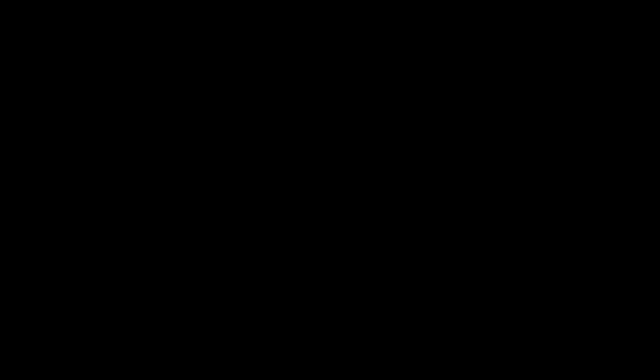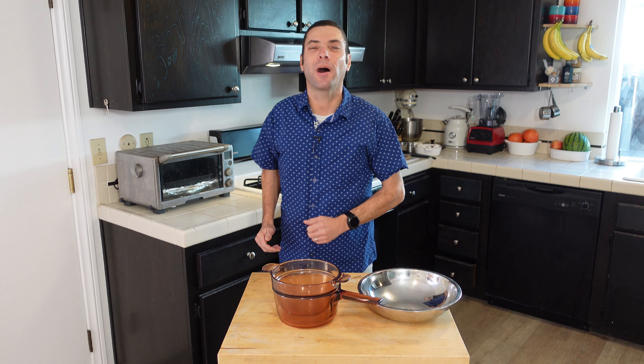A double boiler is all about easing off the heat and allowing you to cook delicate, delicious recipes. Today, I'm going to explain what a double boiler is, show you how to use one, and then I'm going to demonstrate two classic recipes using a double boiler. So let's get double boiling.